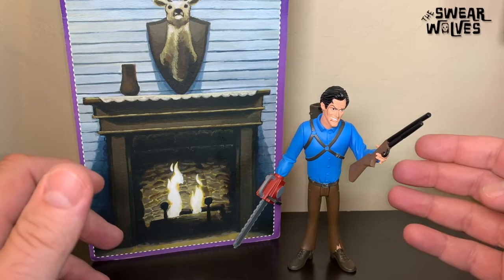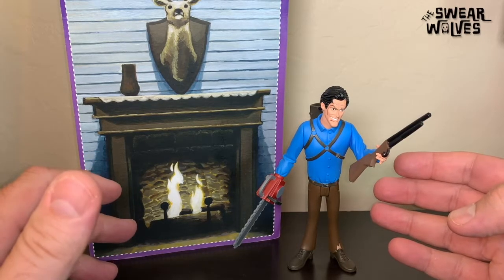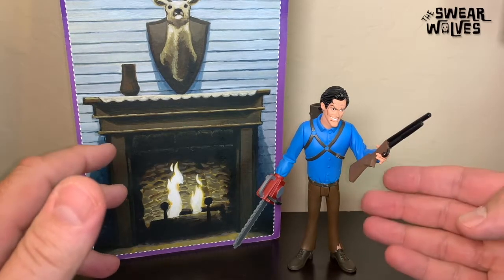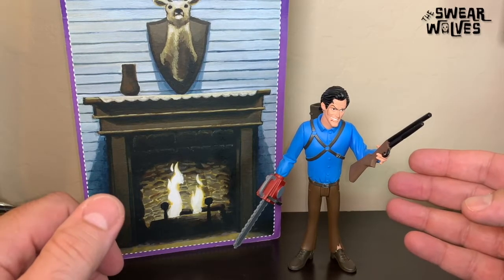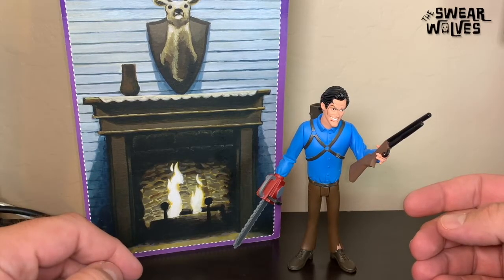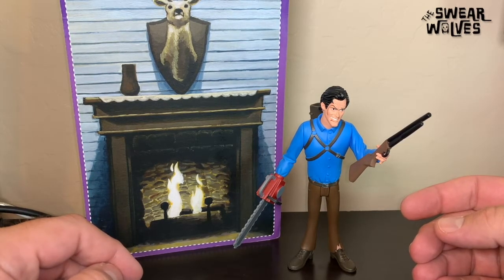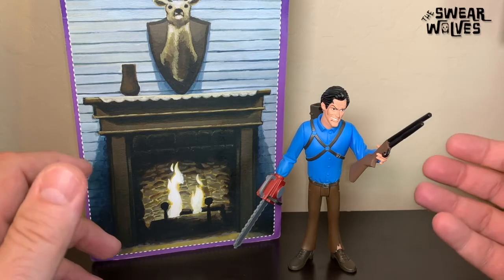Today we're going to be talking about this Ash figure from the Evil Dead series from NECA's Toony Terrors line. This is the latest one in Wave 3. I just picked this up at my local Target. They didn't have the other two in this wave — the Nosferatu or the Nun — but as soon as I get those, I will make videos on those.